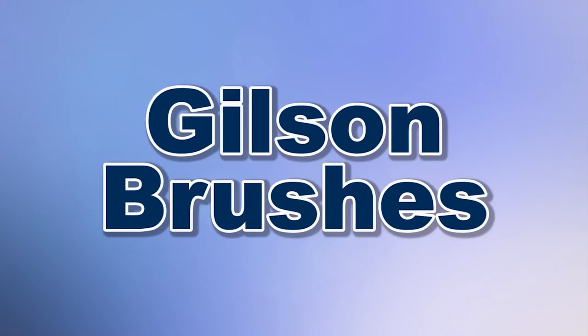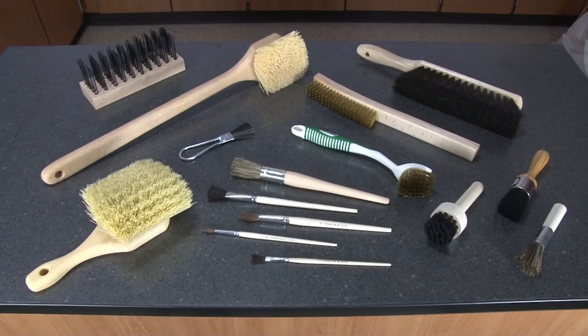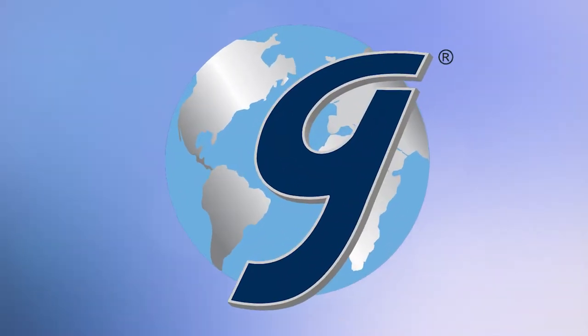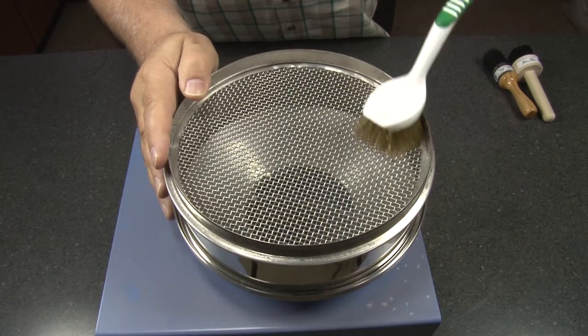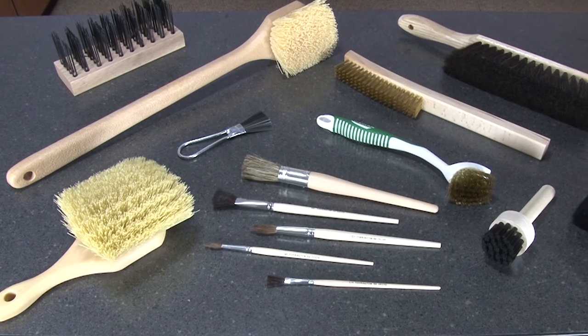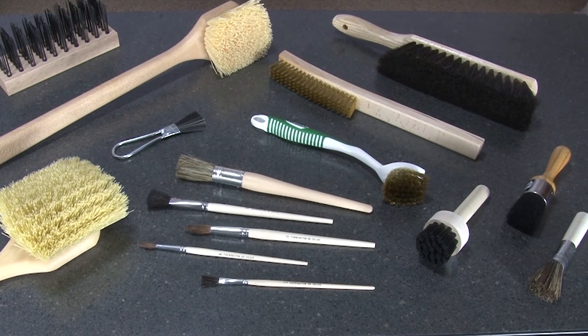When you need to make your sieve maintenance, cleanup, and sample handling more efficient, then Gilson is the right choice. Tackle your toughest cleaning, maintenance, and sample handling jobs with a brush from Gilson. Gilson's wide selection of cleaning and lab brushes in the most useful styles are available for immediate shipping.